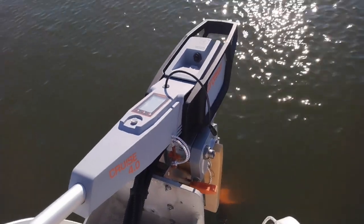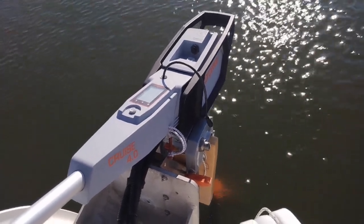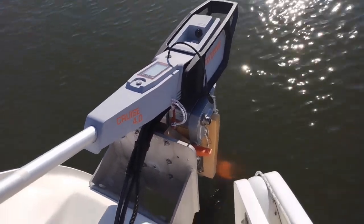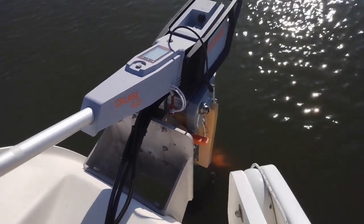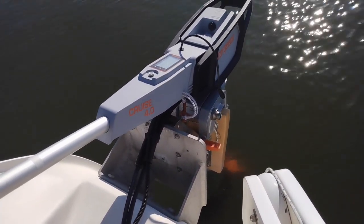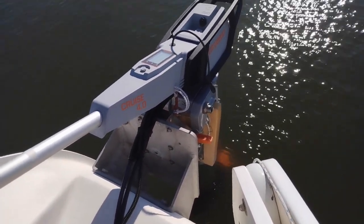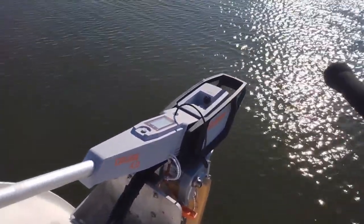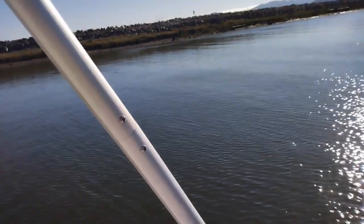I bought the engine through my local West Marine dealer. They have a loyalty program where you earn points on purchases, and I ended up with a free VHF AIS radio from the points I earned buying this outboard. Tokido is never on sale if you buy direct, so that's a tip to save you some money.